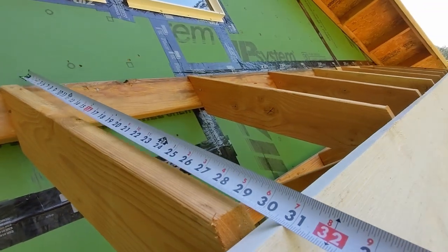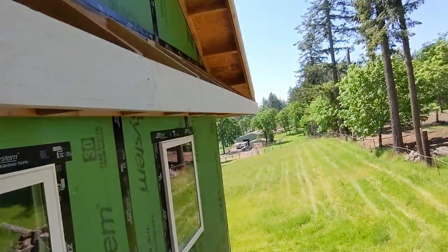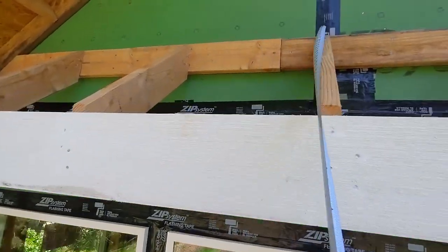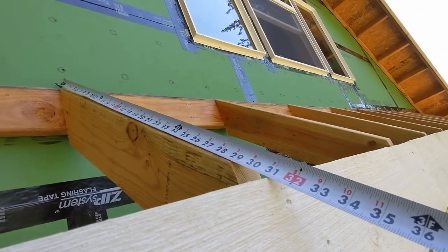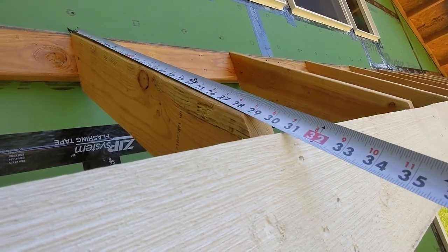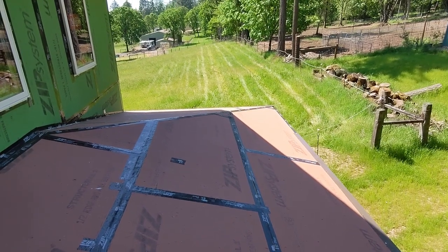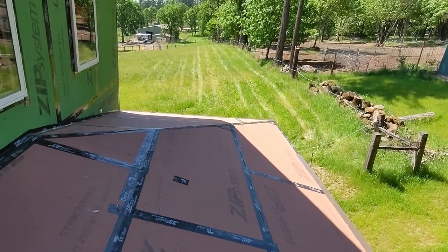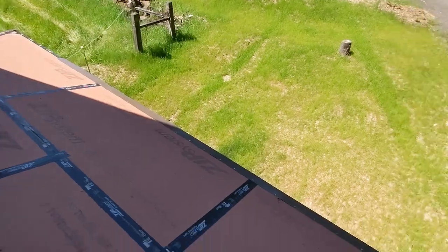We're sitting at 31 — yeah, we'll cut that at 31. We're not going to have it overlap too much. I already checked down here; let's check one more time — should all be the same, but you know how that goes especially with semi-professionals. Run that up to the wall — sure enough, 31 should do it. I'd like to finish this section of trim and then think about getting this rolled out with the second layer of underlayment before it gets to be in full direct sun.